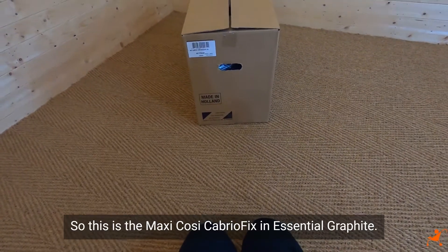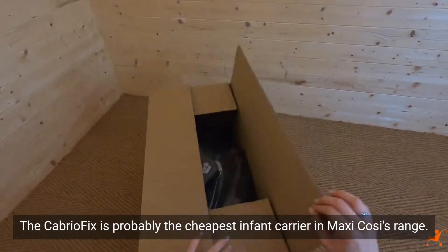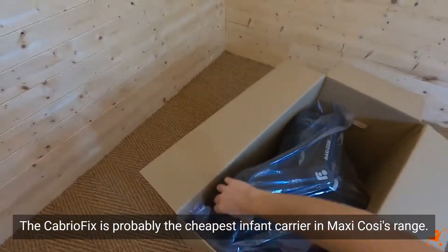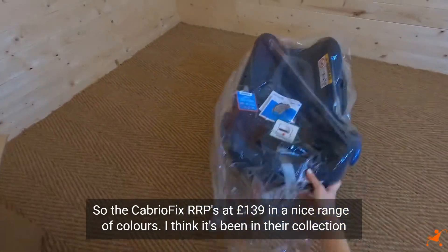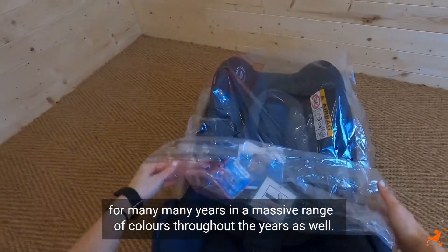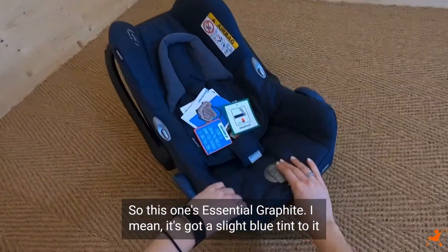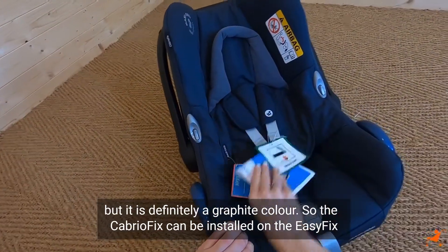So this is the Maxi Cosi CabrioFix in Essential Graphite. The CabrioFix is probably the cheapest infant carrier in Maxi Cosi's range. The CabrioFix RRP is at £139 and it comes in a nice range of colours - it's been in their collection for many, many years in a massive range of colours throughout the years as well. This one's Essential Graphite - it's got a slight blue tint to it but it is definitely a graphite colour.